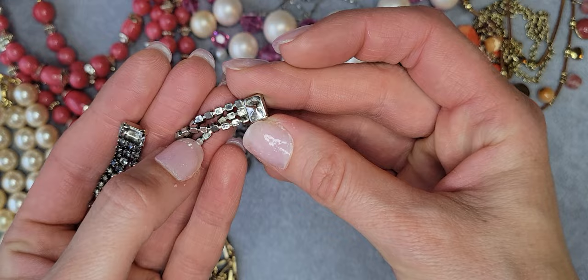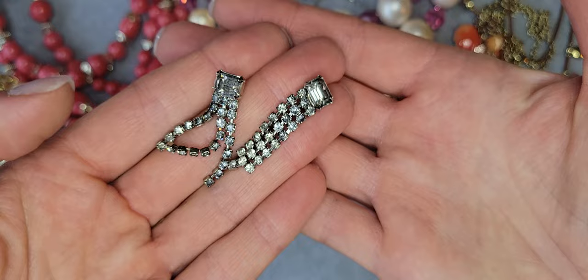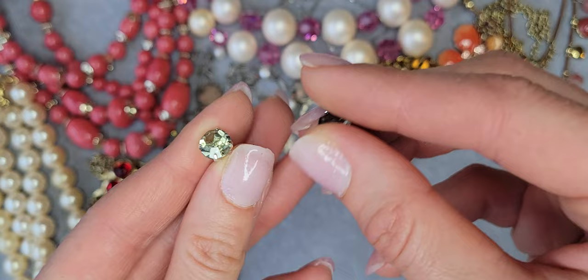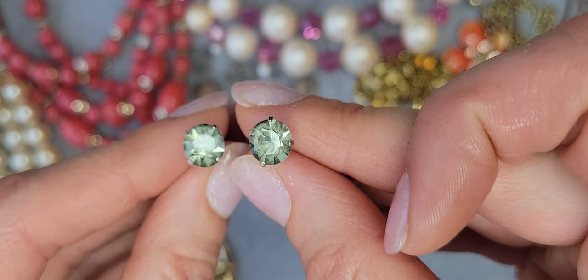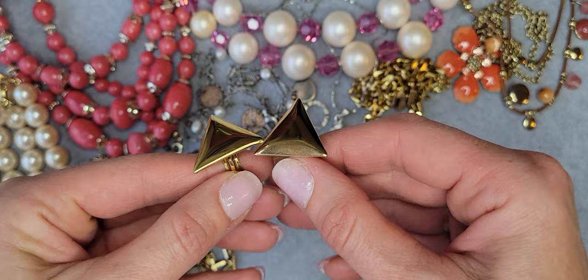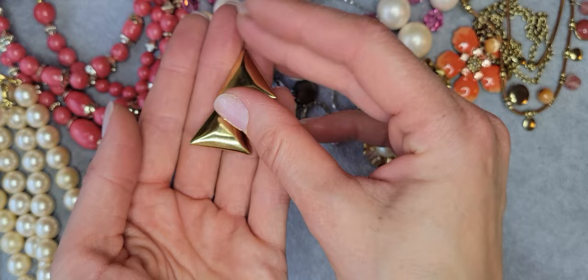Also I have a pair of pierced earrings, silver tone, dangled — cute ones. There's another small cute pair of pierced earrings and the color is kind of gray-greenish or green-grayish — really cute. Also I have gold tone triangle clip-on earrings, and I believe they're from like the 60s or 70s.